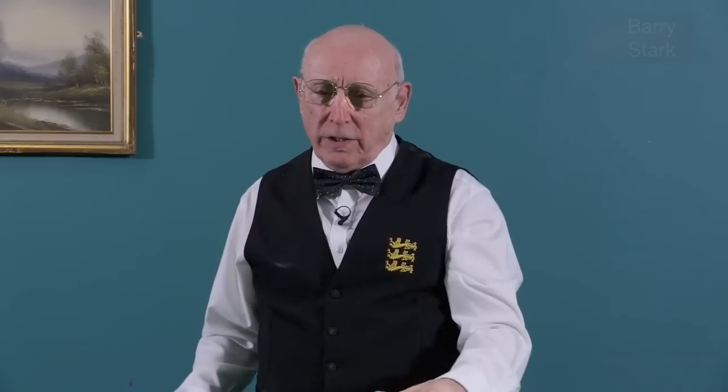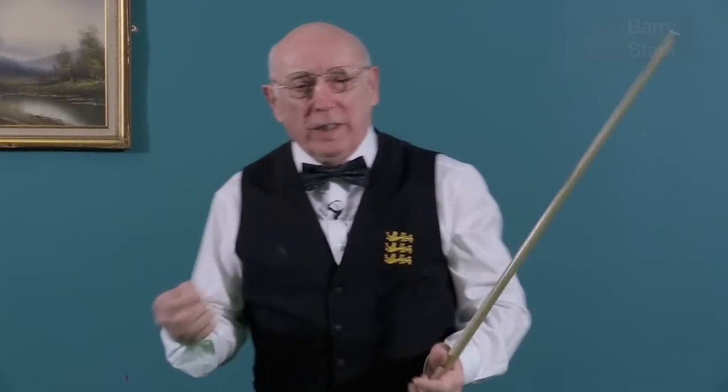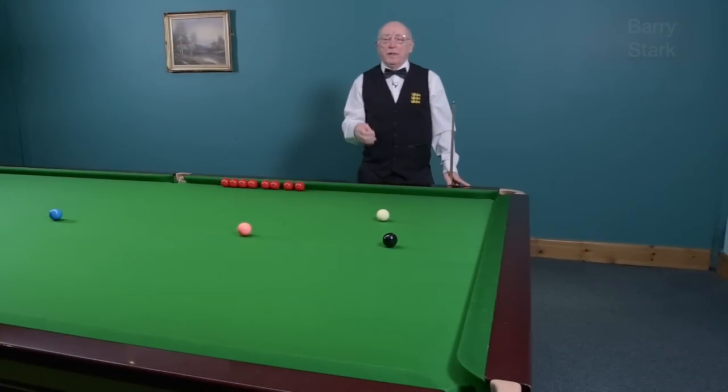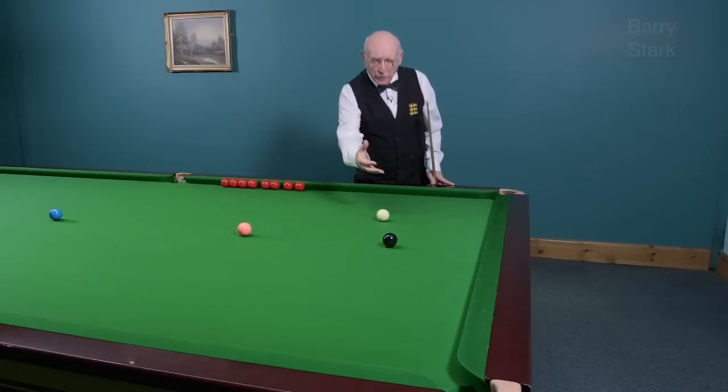That shows you there is more to side than meets the eye. It's intricate and complicated — the effects differ from table to table, and atmospherics make things slightly different. Only experience can teach you how much to allow. I can't teach you that; all I can give you is the knowledge. It's down to you to go and practice these things so you know what you can and cannot do relevant to your ability.